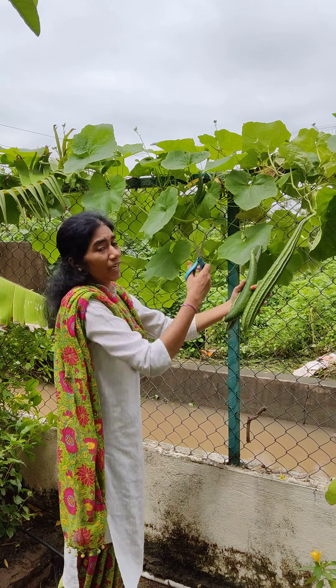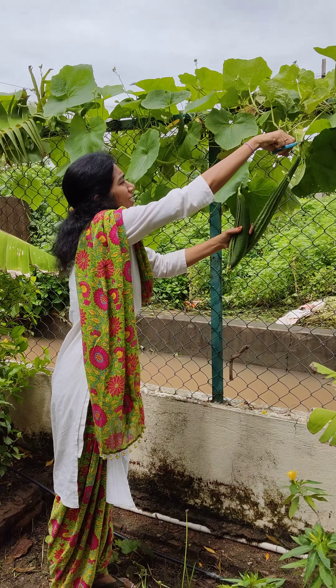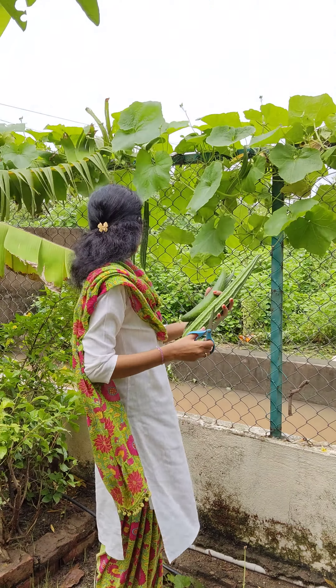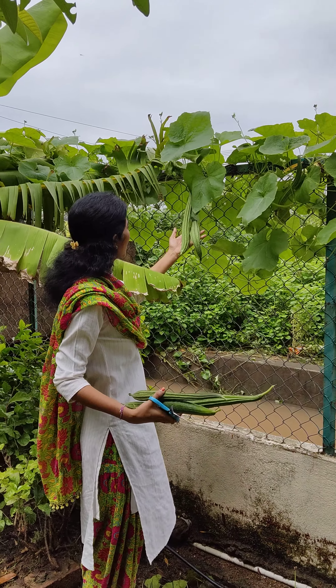So guys, this is about half a foot in length, like a banana. We are only 3 members at home, so this is more than enough. If you put dal into something, this one thing is more than enough. We have two more here - you can see, two more right there.